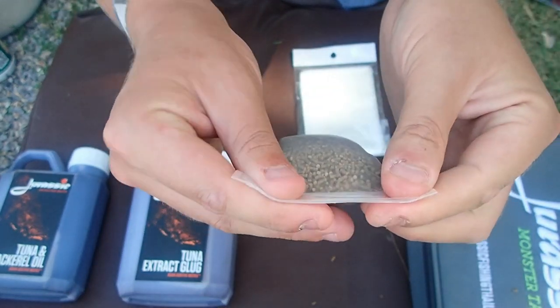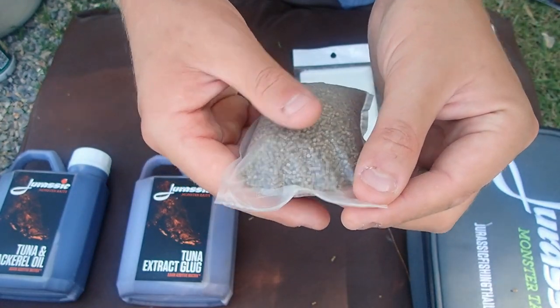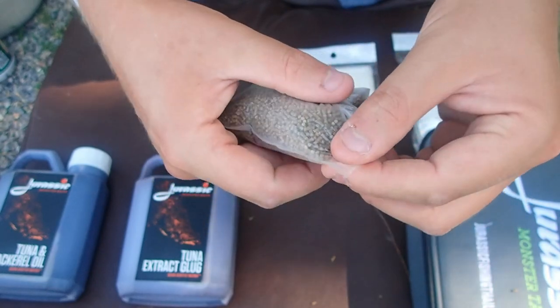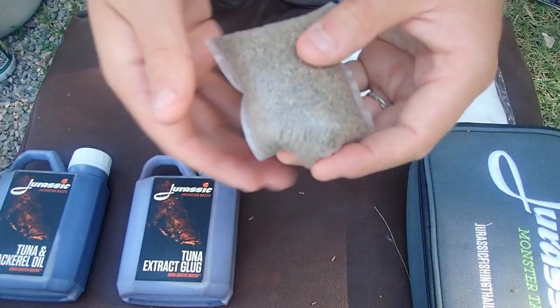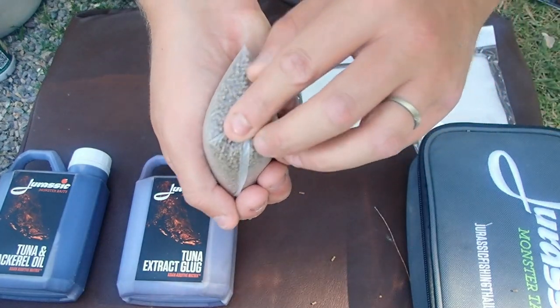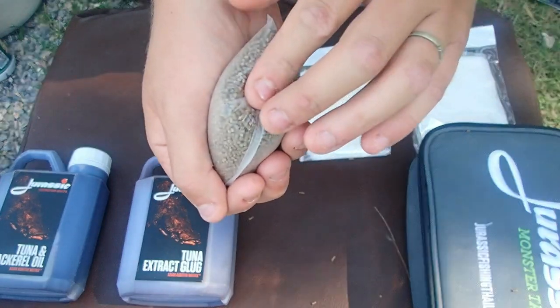That's sealed now. All I'm going to do is keep it simple — fold over the corners, seal it down, same on the other side, fold them over, seal it down. Nice simple bag. Doesn't matter if it's not 100% perfect — we're not casting far out. Now I'm going to inject some more flavours in there.